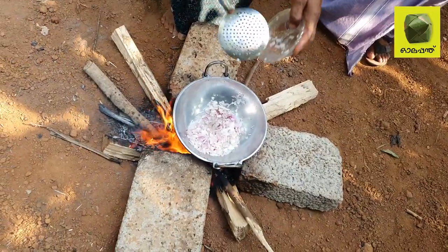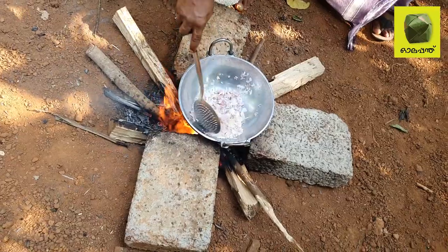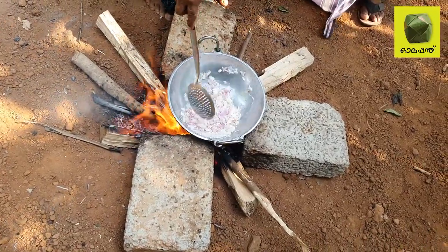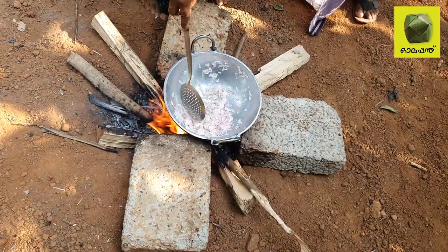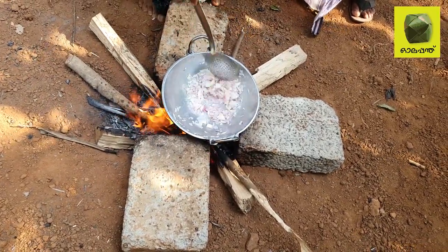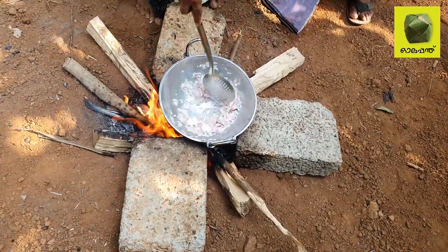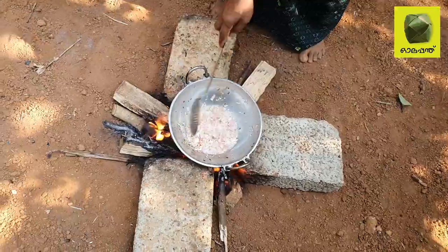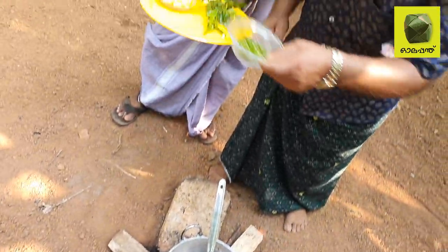Then the pork is cooked. The pork is cooked.